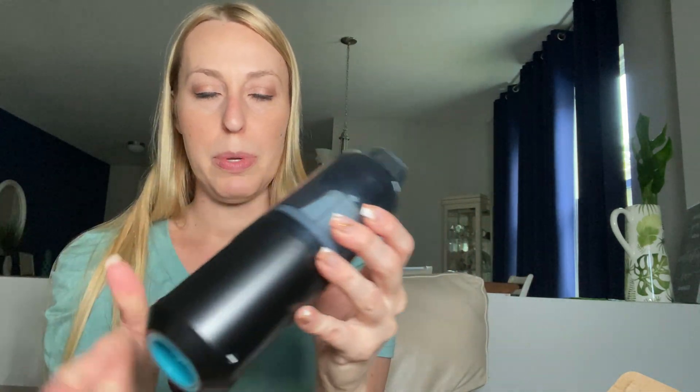There are lots of different heads here for the vacuum cleaner for you to get all different areas. A lot of these are really great for in your car, like cleaning the little air vents and in the little areas you can't get to, to do a nice detailed clean in there.